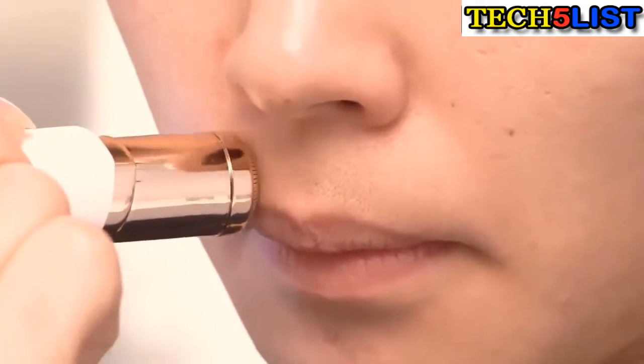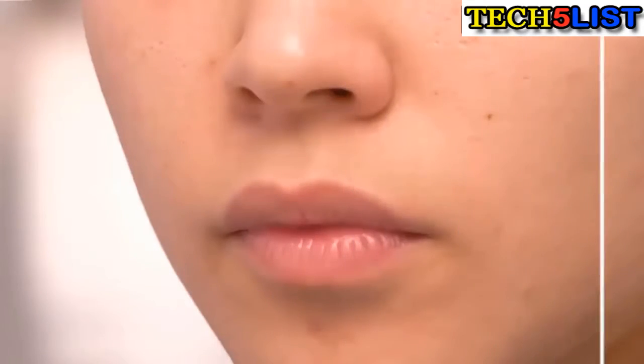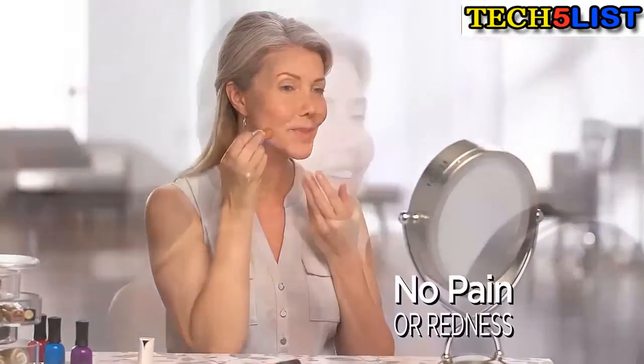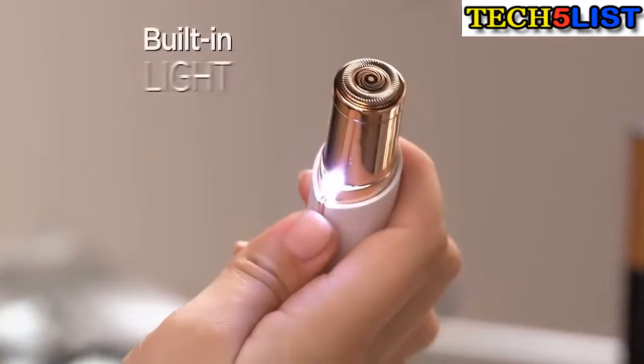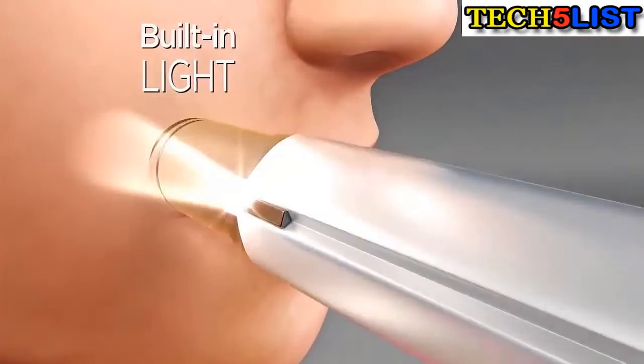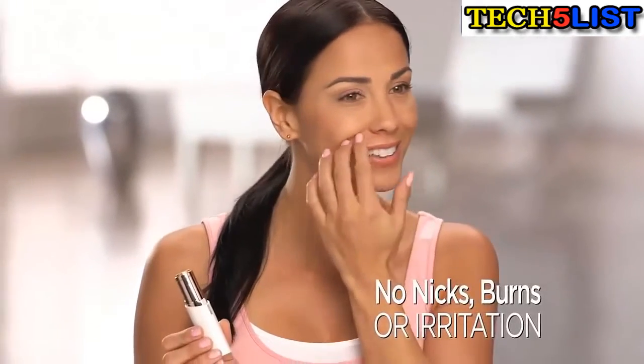Flawless is the fastest, easiest, pain-free way to remove unwanted facial hair, guaranteed. I'm able to get the smoothness of waxing without pain or redness. A built-in light makes it easy to see and remove every single hair from your upper lip, cheek, or chin. No nicks, burns, or irritation. Just perfectly smooth, flawless skin.